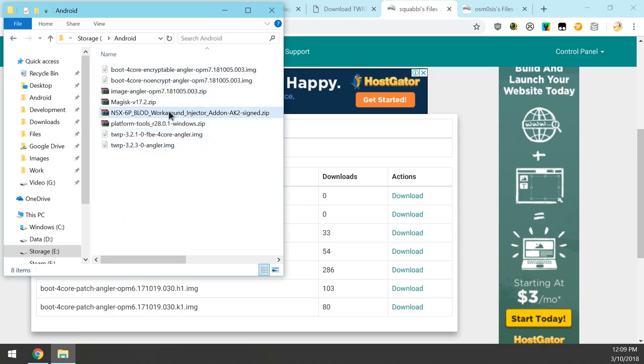In the end, your folder should look something like this. The main things you need are: the platform tools zip, the Magisk installer, the factory image for this month, and either a pre-patched boot image, the flashable workaround injector zip, or the patched TWRP. The patched TWRP and workaround injector go hand in hand, as you won't be booting from normal TWRP. Note the patched TWRP is a few versions behind and may not decrypt your data partition.